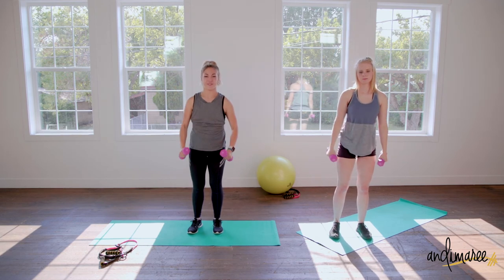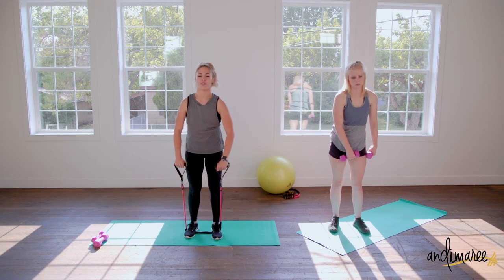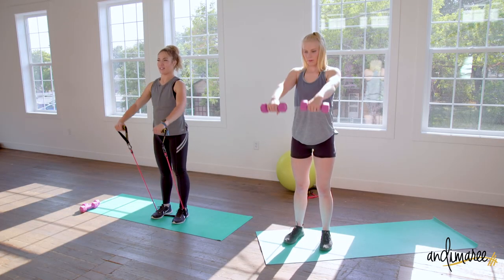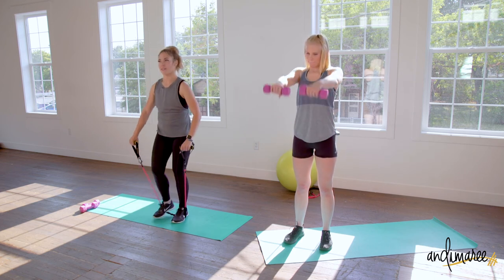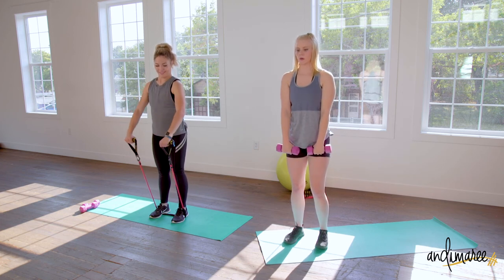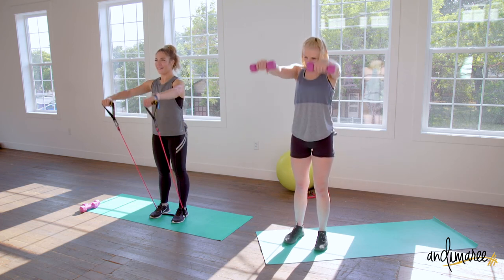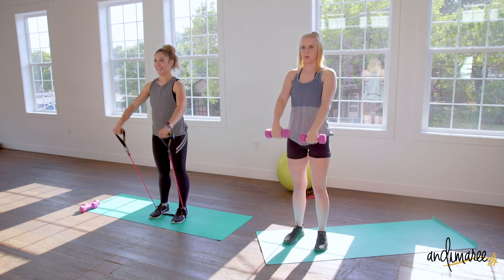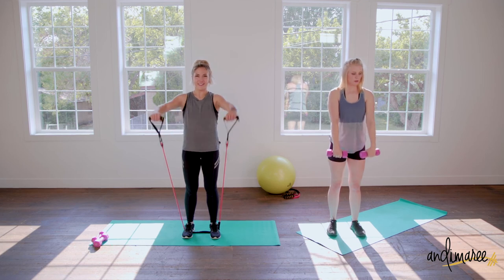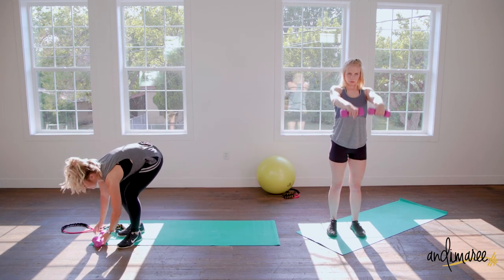I'm going to show you these with a resistance band as well. Grab it with an overhand grip, palms facing your legs, shoulders up back and down. With a resistance band you can't raise as high because they're short — that's fine, just go as far as the resistance band will allow. Still breathing, everything's nice and tight. Ten more seconds — I'm going to jump on those dumbbells for full range. Three two and one.